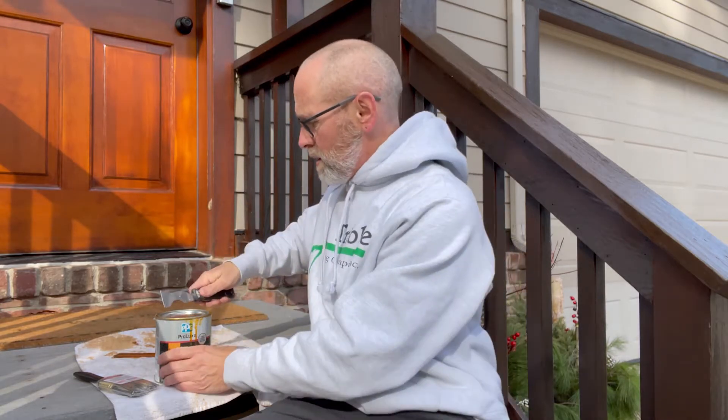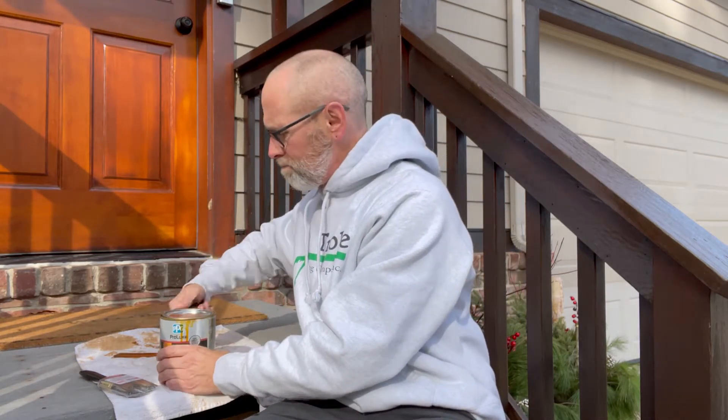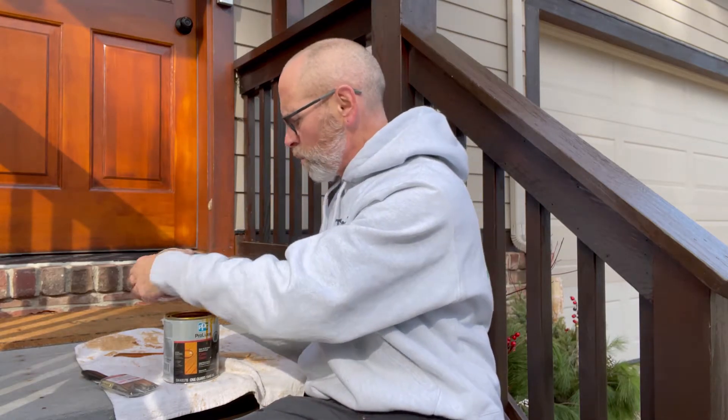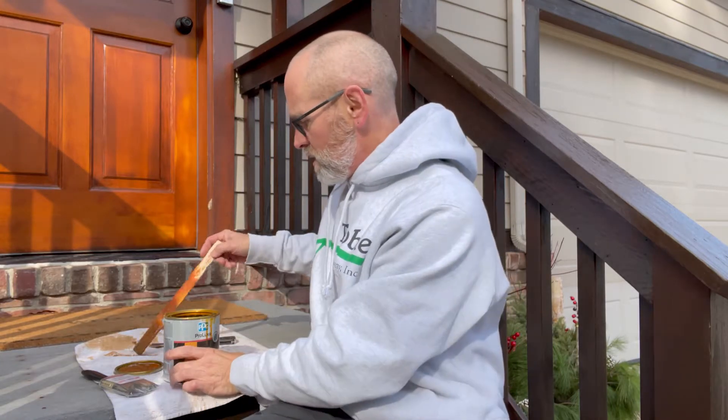You'll need some type of scraper. We use what's called a five-in-one or a painter's tool. You can use a common screwdriver or a putty knife if you don't have one of these — we'll use this to open the can. Because we're using the semi-transparent stain, we don't want to shake the product. To mix it we want to stir it, because if you shake it it's gonna get a lot of air bubbles into the stain.